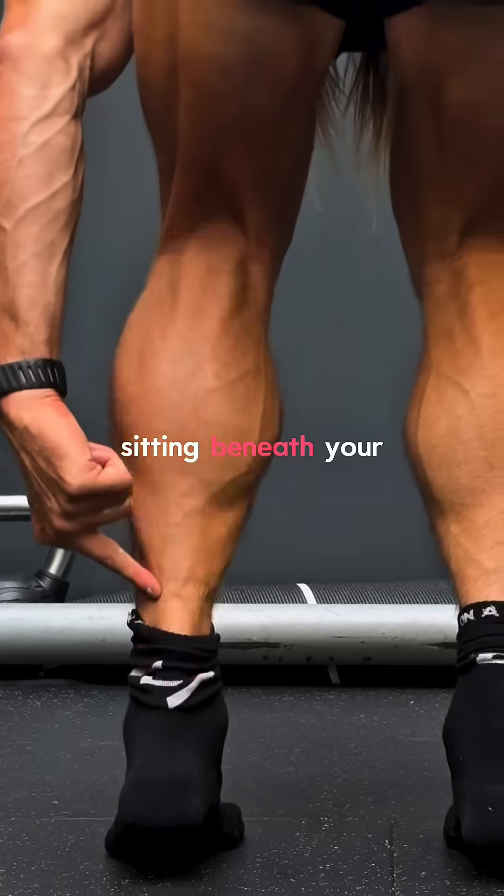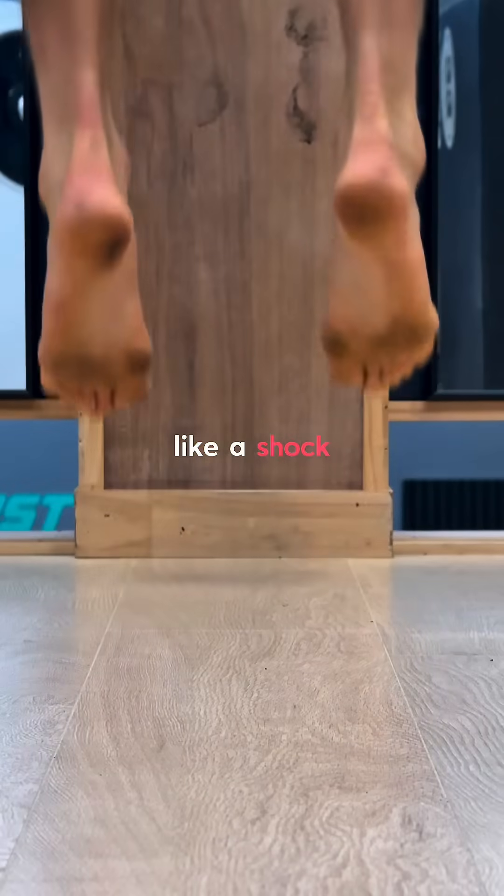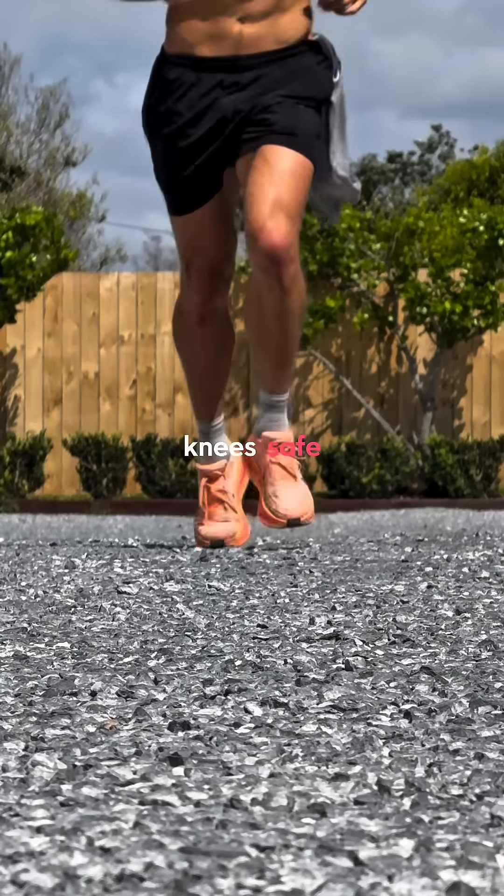The soleus is this muscle here, sitting beneath your calf, and acts like a shock absorber, keeping your ankles stable and your knees safe.